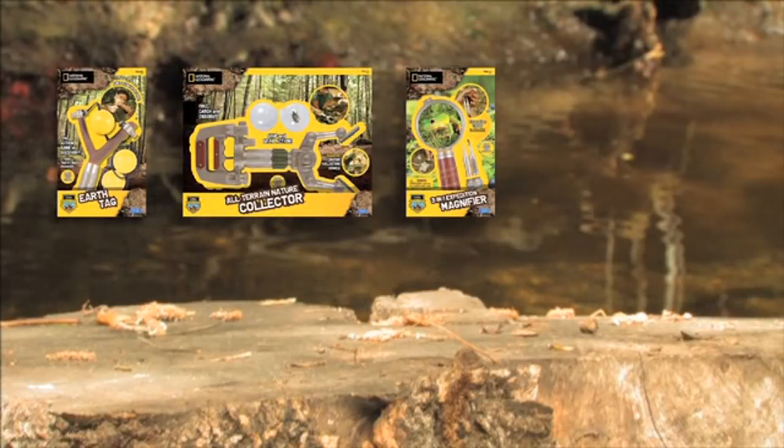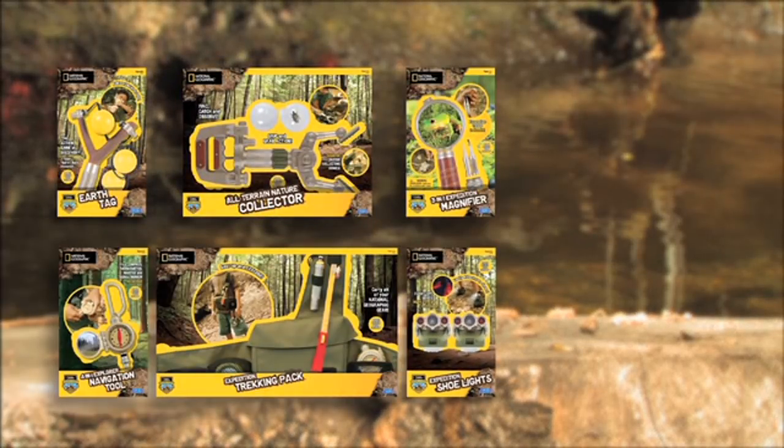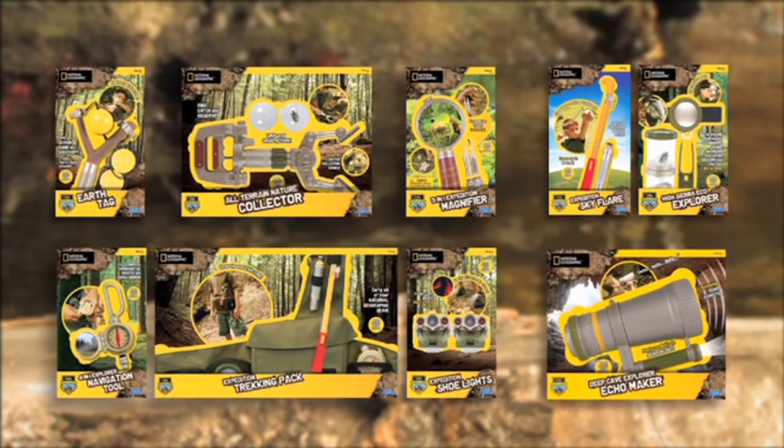Find the explorer in you with the National Geographic Outdoor Explorer Series from Uncle Milton.